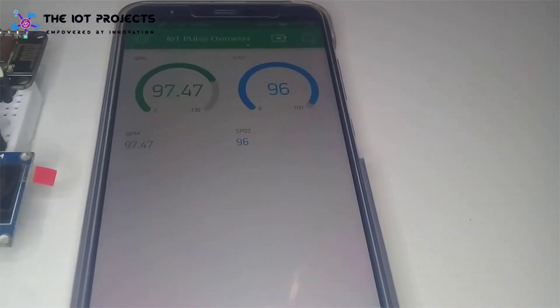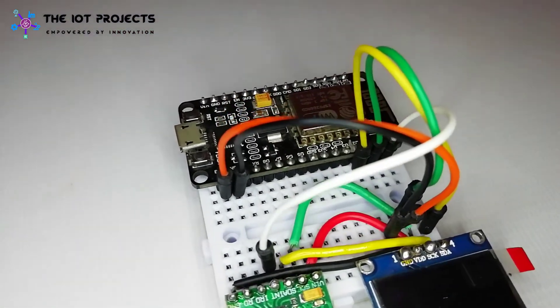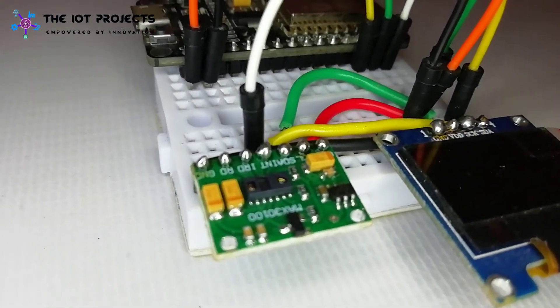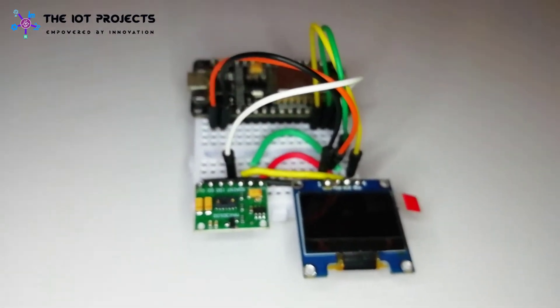To make this IoT-based pulse oximeter, you will need a NodeMCU development board, a 0.96 inch SSD1306 OLED display, a MAX30100 pulse oximeter sensor, jumper cables, and a breadboard.